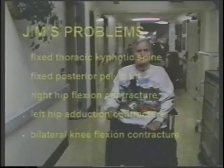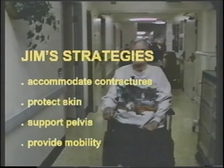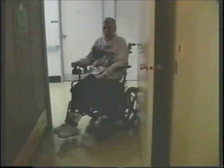This is a windswept deformity, and we can place both feet together on one foot plate. Jim's problems include a fixed thoracic kyphotic spine, posterior pelvic tilt, right hip flexion contracture, a left hip adduction contracture, and bilateral knee flexion contractures. The seating strategies are to accommodate those contractures, protect his skin, support his pelvis, and provide a means of mobility. Jim is a good example of what can happen over time with individualized seating — he can now move himself in his wheelchair, eat normally, and no longer needs a gastrostomy tube. This is an immense improvement in his quality of life and results in tremendous savings in the cost of his daily care.